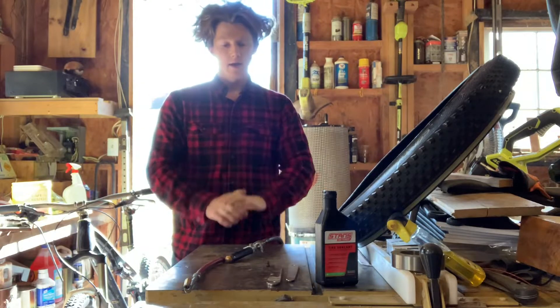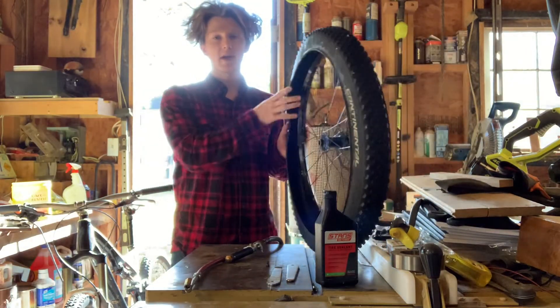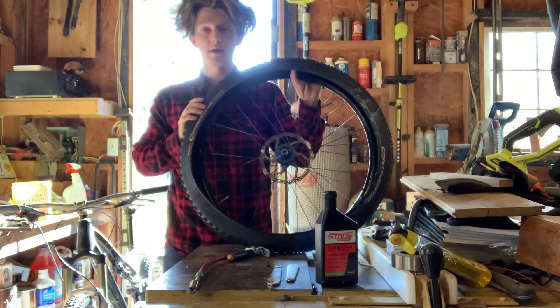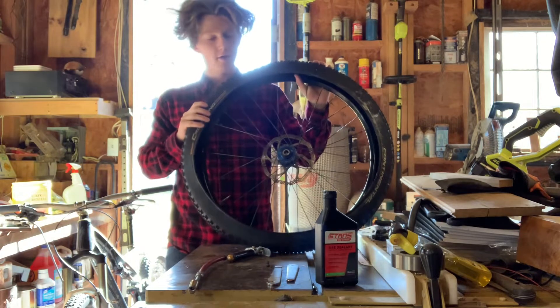Hey guys, how's everyone doing today? In today's video I'm going to cut right to the chase — I'm going to be showing you how to install your tires tubeless on either your mountain bike, or sometimes people do it on unicycles, but most of the time they do it on mountain bikes.